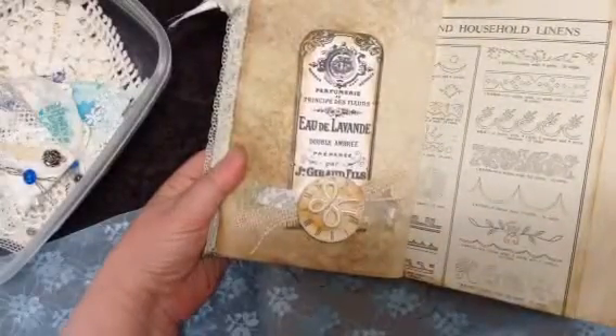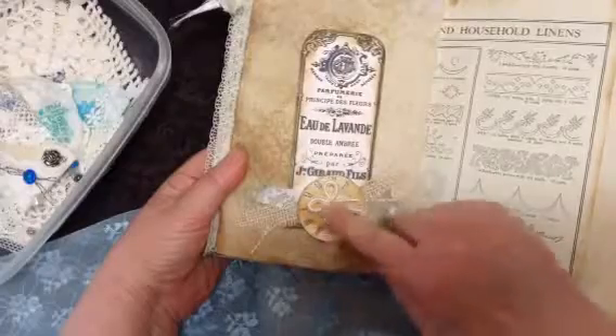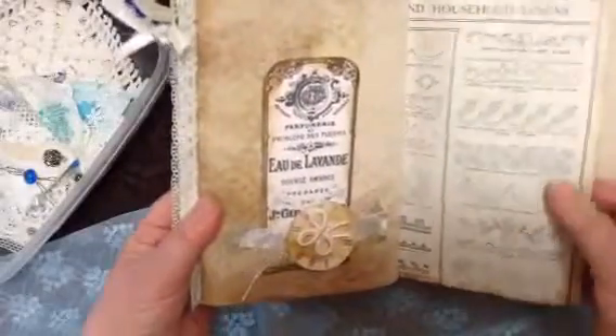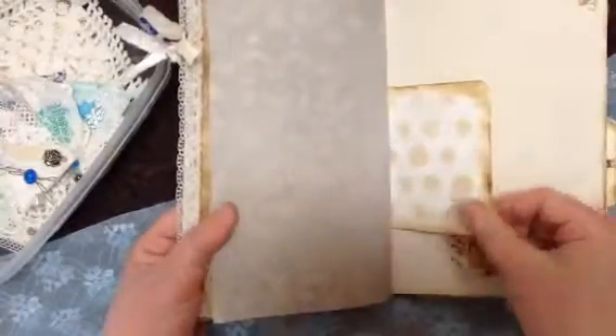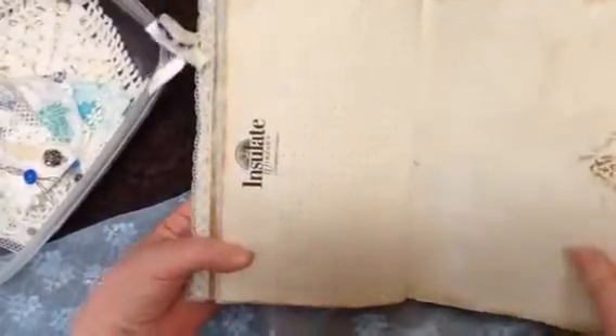Lots of coffee staining. This is another little part I made — I just took some burlap and some scrap paper, a clock, and glued it all on there. More of that embroidery page — I had a lot of fun stamping on this one. I like the different sizes of paper; I think in journaling that's probably a lot of fun.